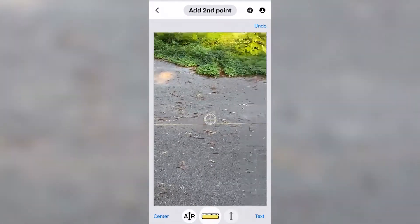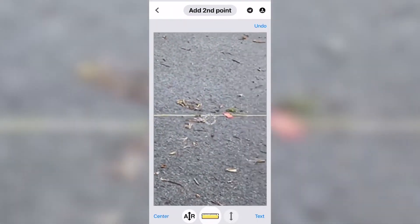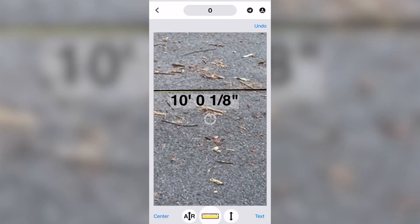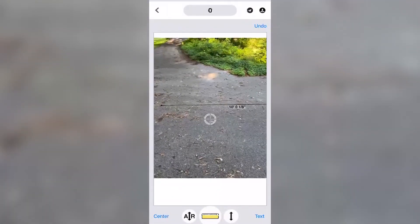Then we move our crosshairs to the other end of our tape measure, and we've got 10 foot, 1 eighth inch. We're off 1 eighth of an inch on 10 foot. But typically, the accuracy of this, depending on how you use it — if you want to be just really fast, about 2%. But you can get this really close if you pay attention to what you're doing.